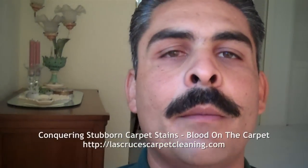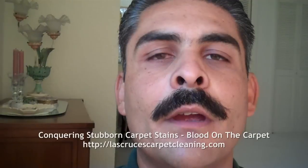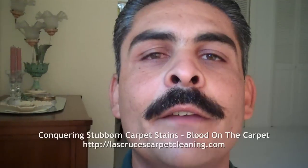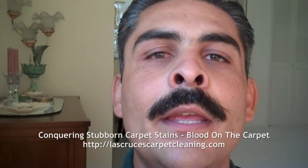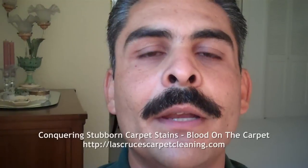Hi everybody, this is Emilio with FiberCare Carpet Cleaning, and today we're going to be working on some blood stains on this carpet. We're going to show you how the homeowner can remove a blood stain by yourself in about five minutes. If you have the right tools and a little bit of knowledge, you can remove some of these really stubborn stains by yourself.